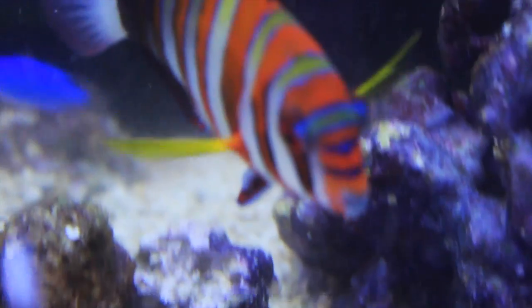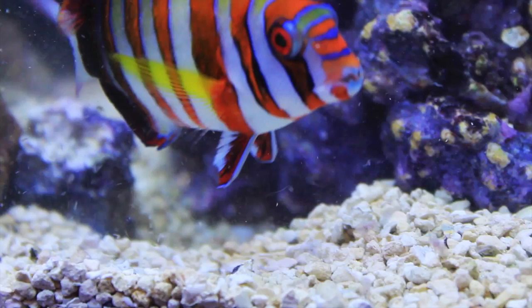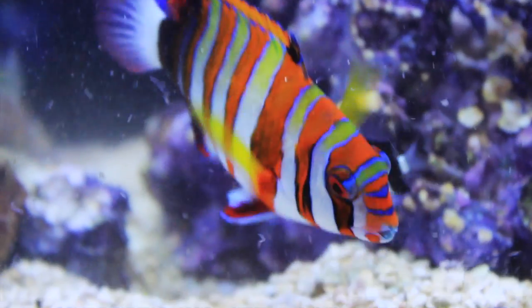These fish are carnivores and can be fed a quality meaty food like enriched brine or mysis shrimp. Krill, shrimp, and squid are good choices for them. You can also supplement with quality flakes and pellets.